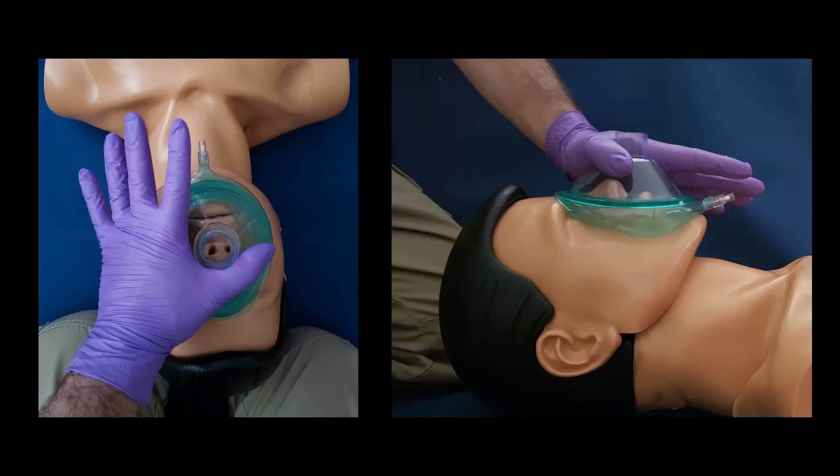The bag has been removed to allow you to see better. You can see that the thumb is at the top of the mask, and as long as the thumb remains at the top of the mask, you can rotate your hand left or right so that your three fingers can find a comfortable spot on the jaw, and your index finger will provide the top of the C as previously pictured.